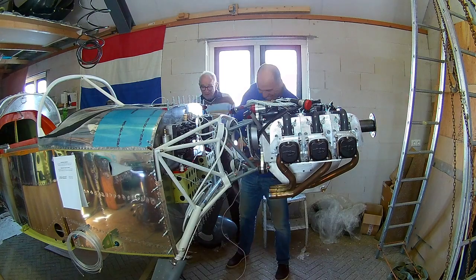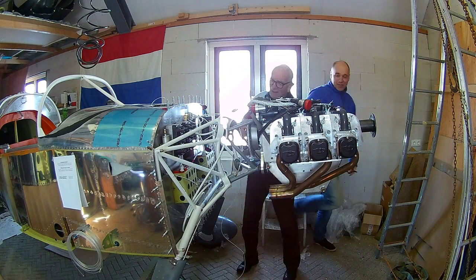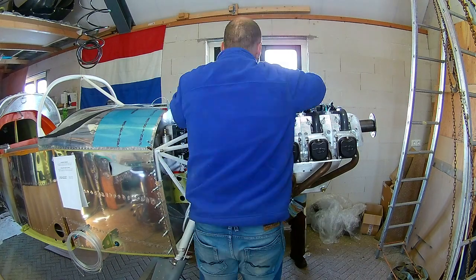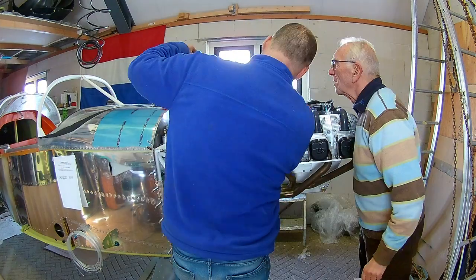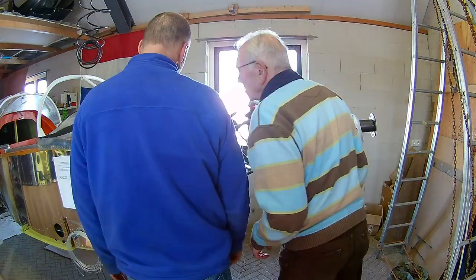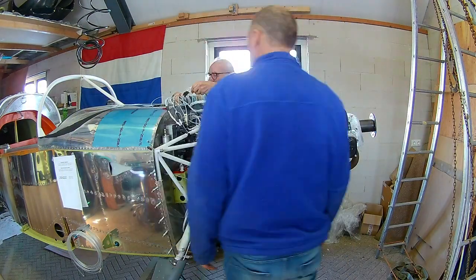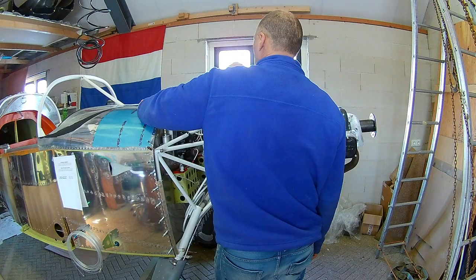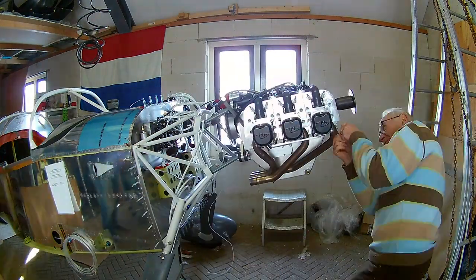We worked on the throttle cable and the fuel lines. We're connecting the fuel lines now — there are two lines: one feed line and one return line, because it's a fuel-injected engine. The fuel pumps push more fuel than the engine needs, so what isn't used gets returned.